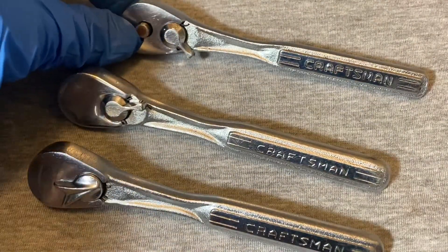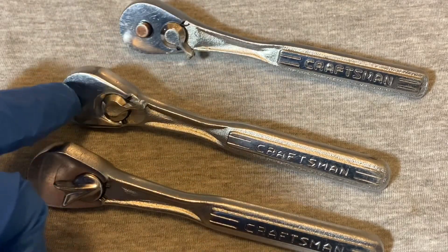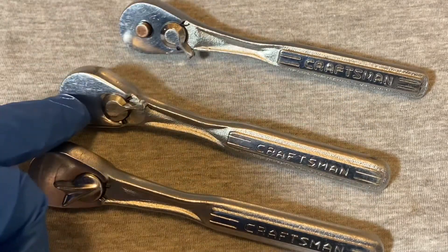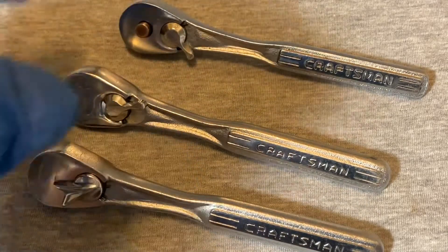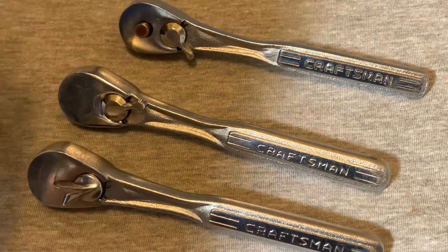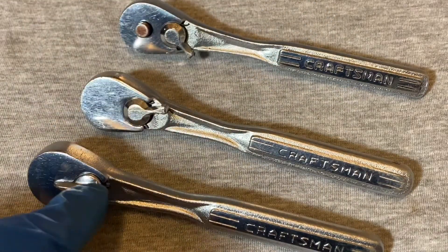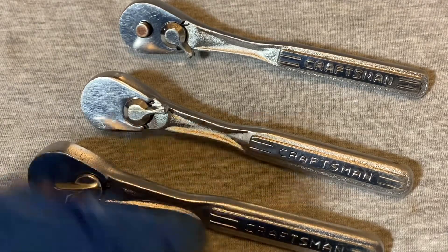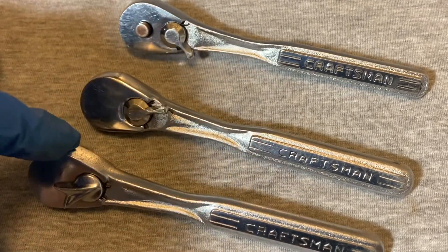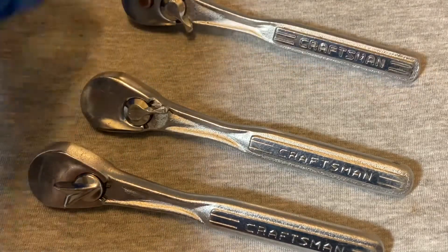This model was then taken over or superseded by the quick release ratchet from Craftsman, which you can see here — it has the button for the quick release. So this intermediate is really a quick release without a quick release, because they're pretty much identical except for the fact that this one doesn't have a quick release.